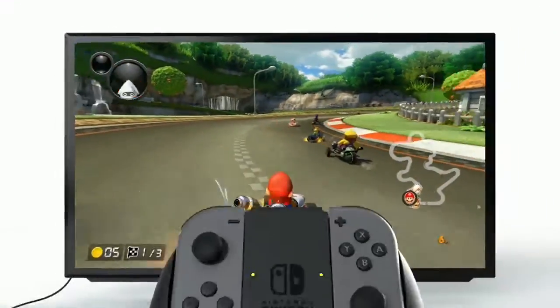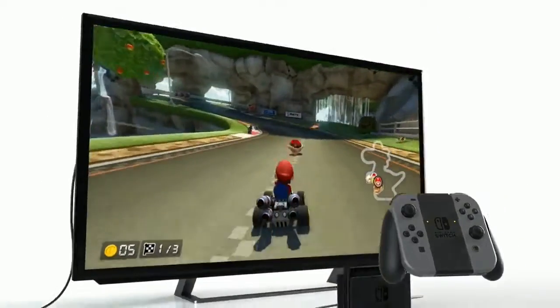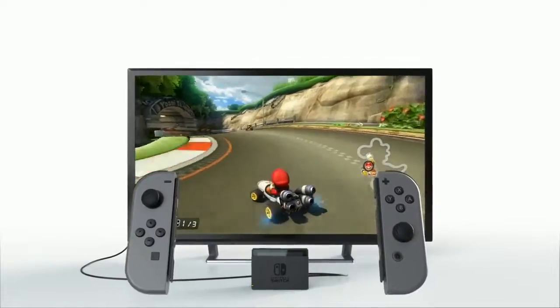TV Mode. TV Mode is for playing games the traditional way on your television. Remove the Joy-Con from the Joy-Con grip to play in a more relaxed manner.